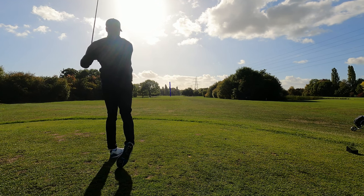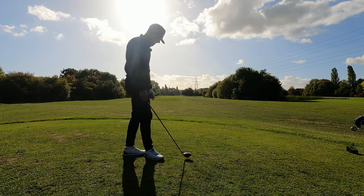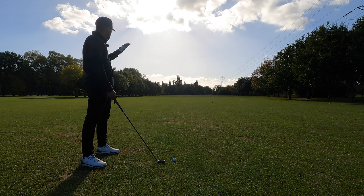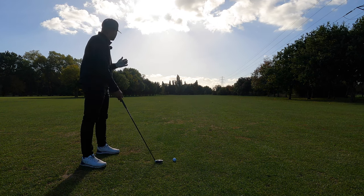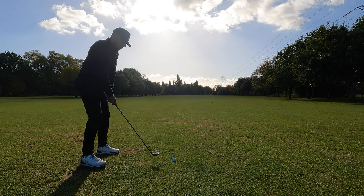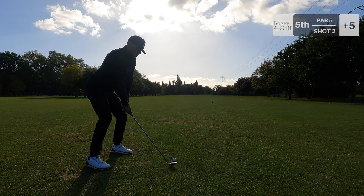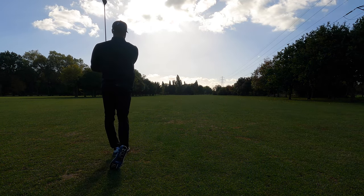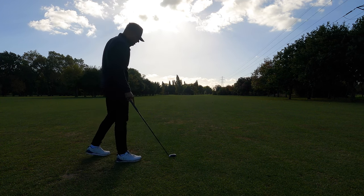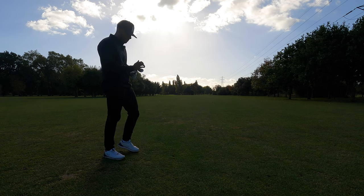I think that might be the best three wood I have ever hit. Gorgeous tee shot. It's still bending around to the right, so I'm going to hit this as straight as I can. Stay out of trouble, we should have a nice view onto the green. Four hybrid in hand. Topped it and I think we might have gone so far into the trees that we won't actually have a wedge shot in.